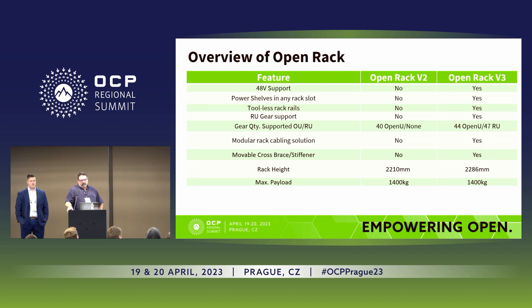This is a comparison of open rack version 2 versus version 3. V3 is 48-volt support, and V2 was not. The power shelves can be in any rack slot in V3, where they were more prescribed in V2. There's a tool-less rail kit in version 3 that you may have seen at the Rital booth, whereas in V2 they had hardware to hold them in place. We're also supporting RU gear in V3 — in V2 it was only open U — so we're able to mix them. The rack also shows additional capacity of open U and 47 RU.